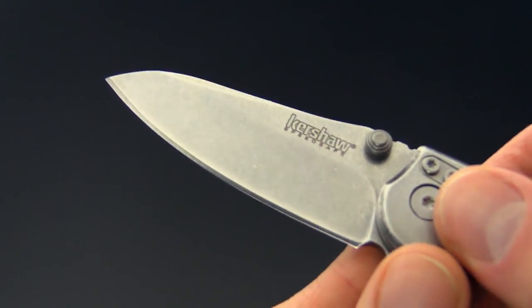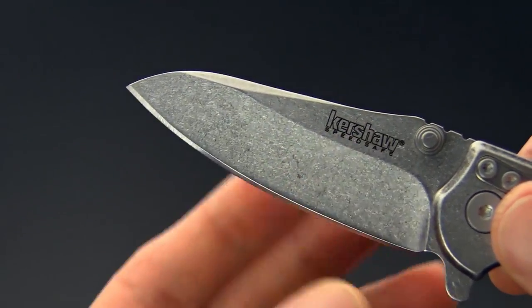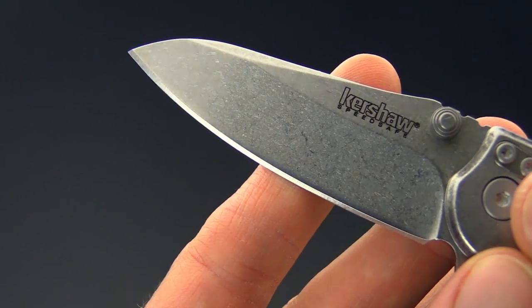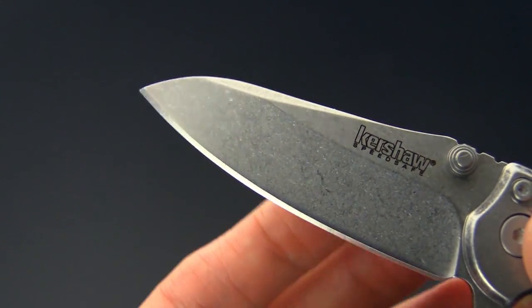We've got a modified sheep's foot style blade with a mid-height hollow grind made from 8Cr13MOV. This knife is going to have excellent resistance to corrosion, ease of sharpening, and will take a very fine edge.